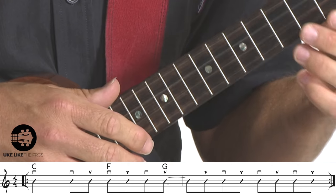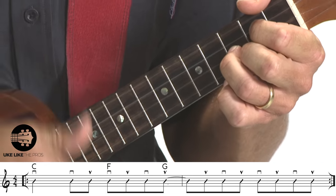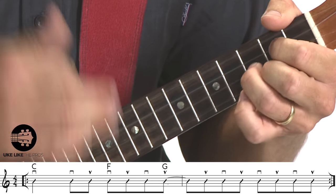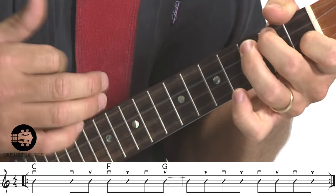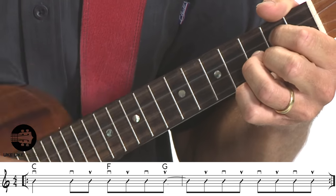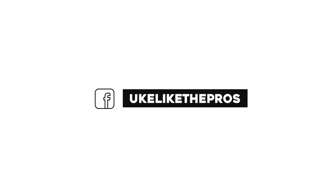Let's do the chords with the backing track and see how you do. Nice and relaxed.